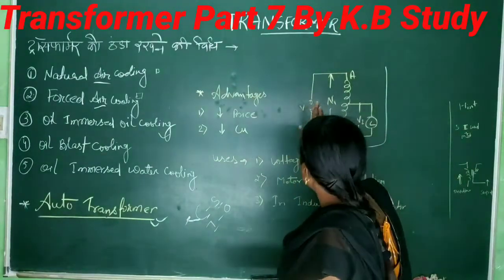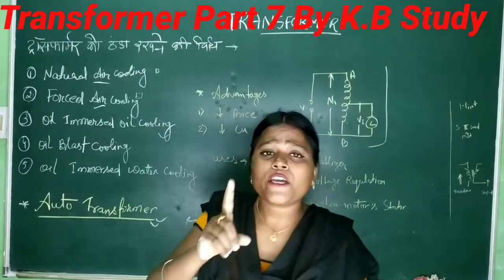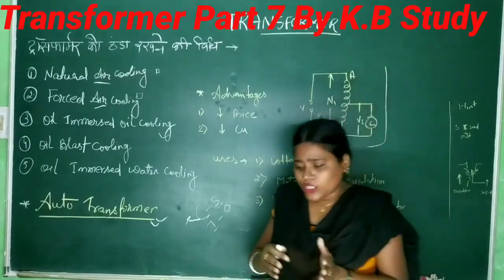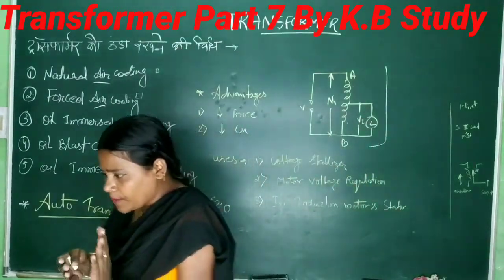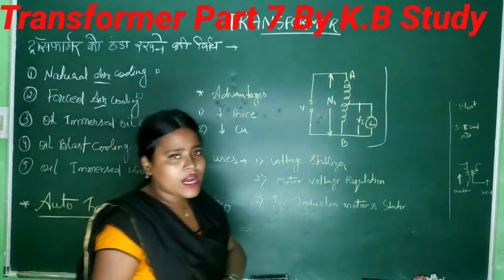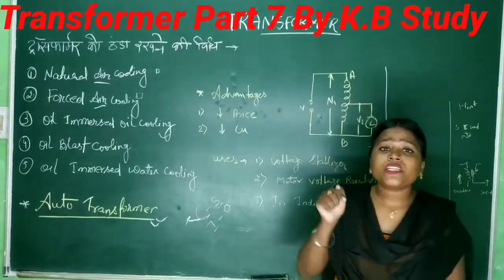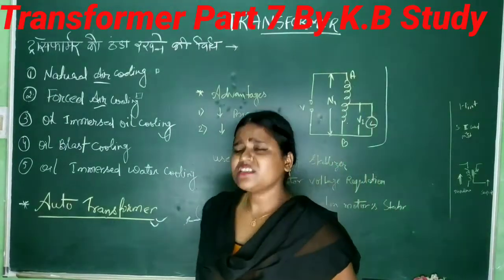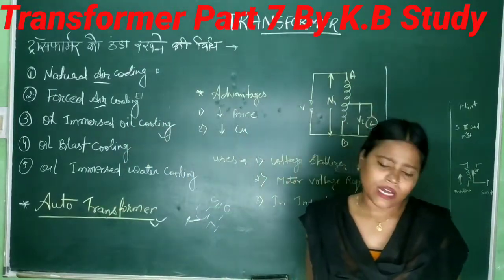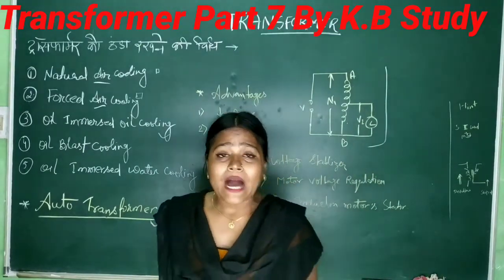You might ask me: when I read about transformers before, there was primary and secondary winding — so how can there be one winding? It is true, I have taught it. In the auto transformer, it is not two separate windings. Because one winding acts as both primary and secondary. It is one winding. When you use it for step-down and step-up, the question is how it works with one winding.